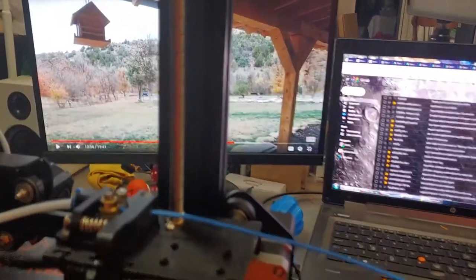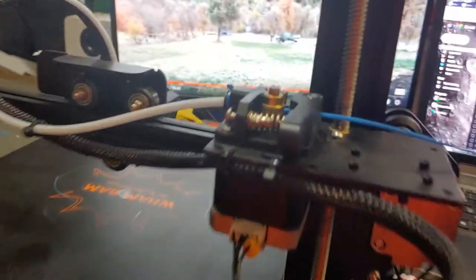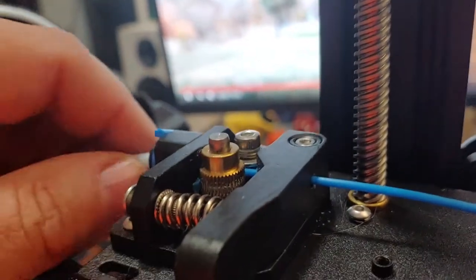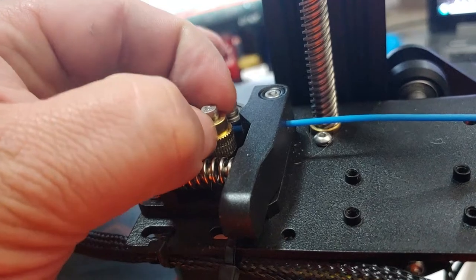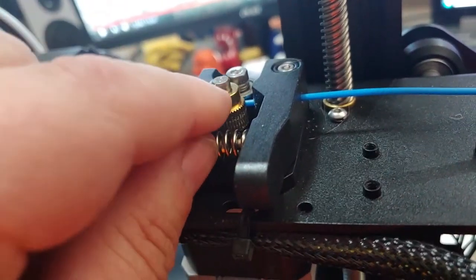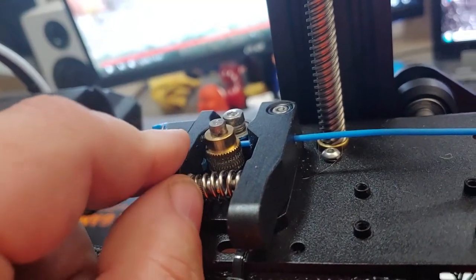I made a very large print on this printer — a monkey bucket — and it failed on me twice. This is a problem you'll want to check, especially if the printer is new. This motor has two grub screws. What happens is those grub screws come loose and the gear is no longer physically attached to the shaft, so the shaft turns but the gear does not. Worse is when it's intermittent — it sometimes grabs but not always — so you might not notice it right away.